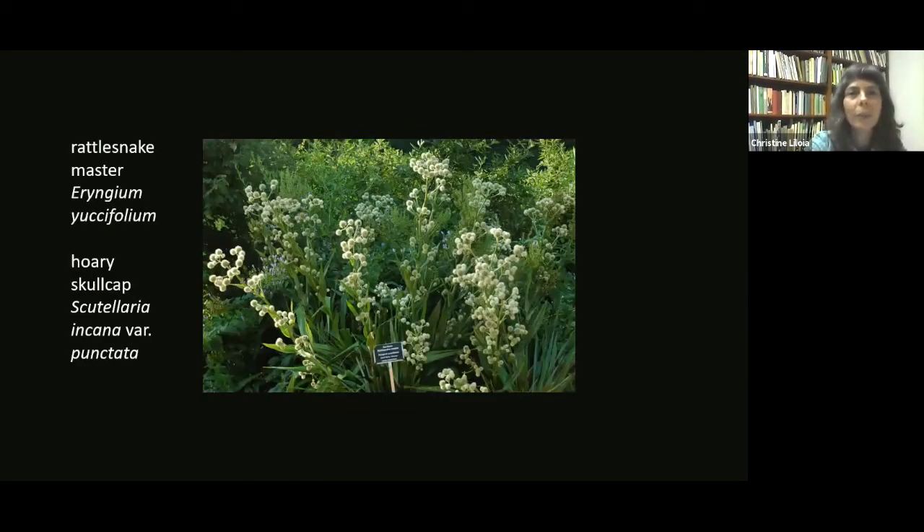Here's another piedmont plant - rattlesnake master, which most of you are probably already familiar with. I never fail to include it no matter what I'm talking about - it's such a great plant. The botanical name, Eryngium yuccifolium, comes from the fact that the foliage looks like a yucca. It has a nice glaucous blue-green color as it comes up, wonderful flowers that attract so many different pollinators - crazy wasps, bees, butterflies, all the good stuff - and it's a really great plant for winter interest, wonderful in the garden whether or not you choose to cut it back.